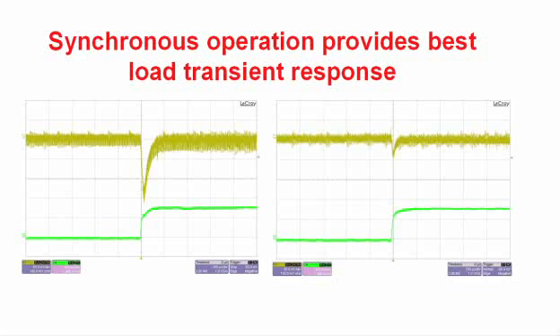This slide shows discontinuous operation and continuous operation. The discontinuous case is on the left, showing the output voltage response to a step in load current. In the discontinuous case, we see quite a large variation in the output voltage as the current is stepped from 0 to 0.7 amps.